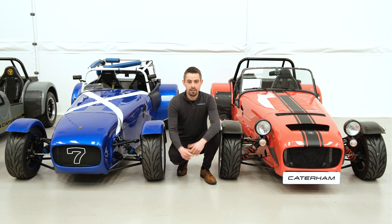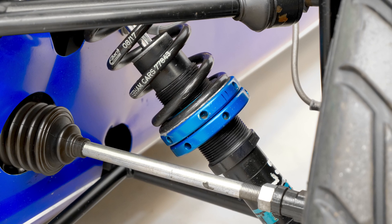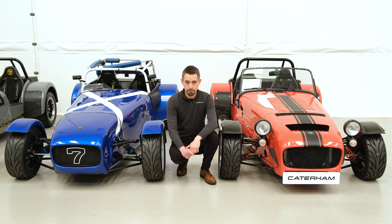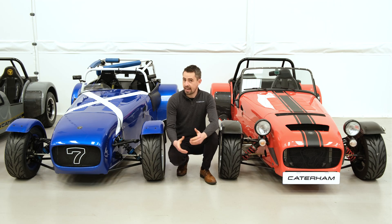Next up we have a couple of options for the more fast road or track-focused Seven. First of all, we have this track suspension upgrade. The track suspension is around 30% stiffer than the sport we looked at previously, but maintains the same height adjustability — so you have better body control but can still dial the car to your needs.